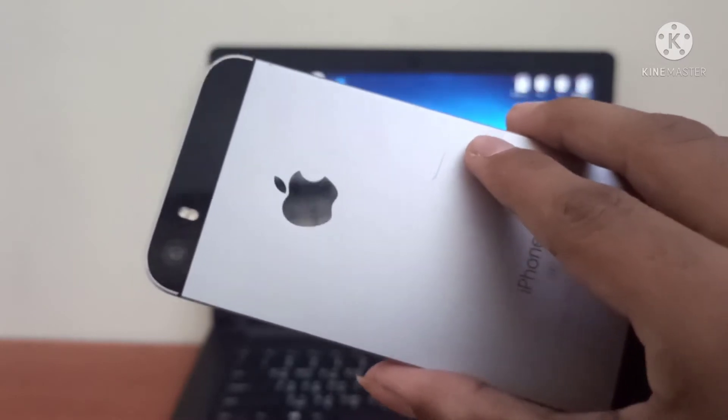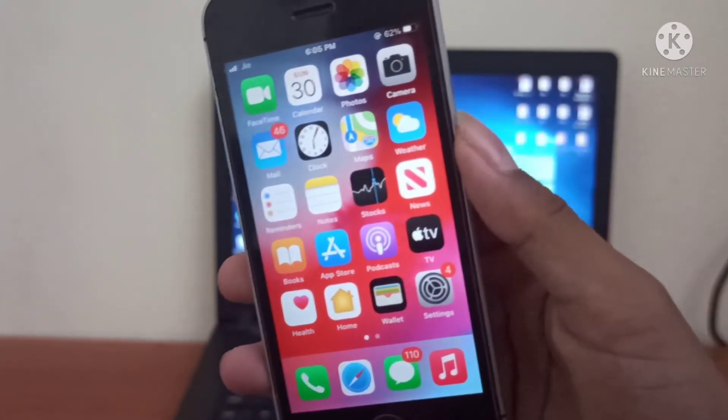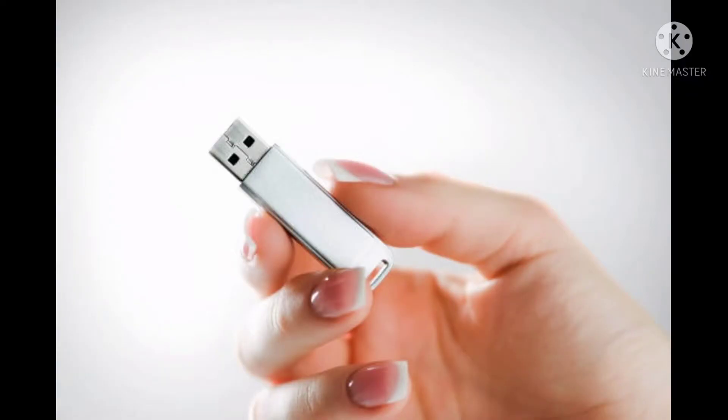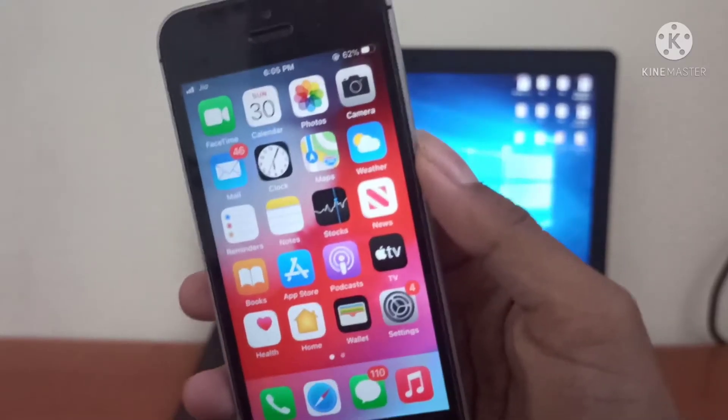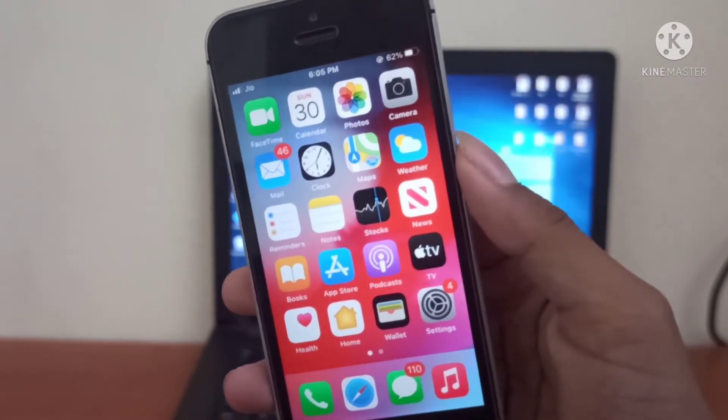This is my iPhone SE first generation. For this method you need a Windows 10 laptop or computer. You also need a USB pen drive with a minimum of 2GB capacity, and you have to download two files that I will show you on the laptop screen.